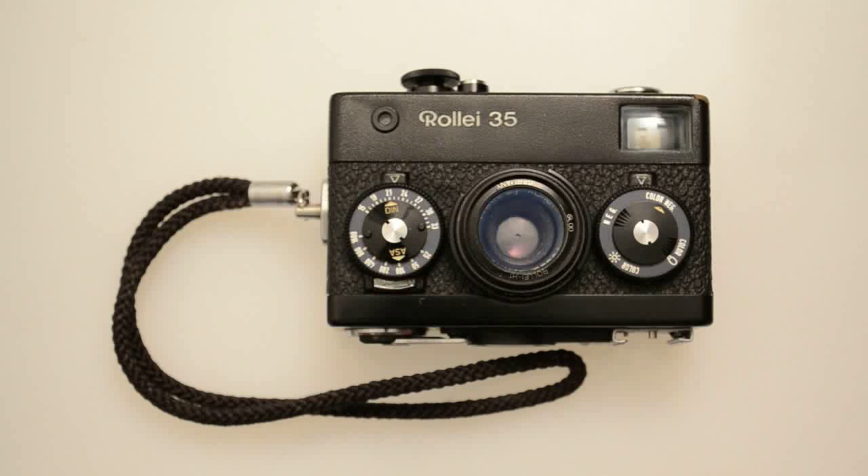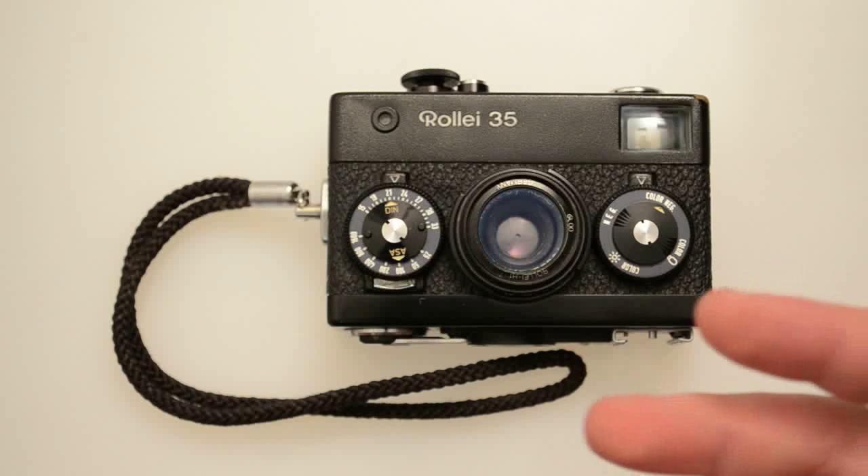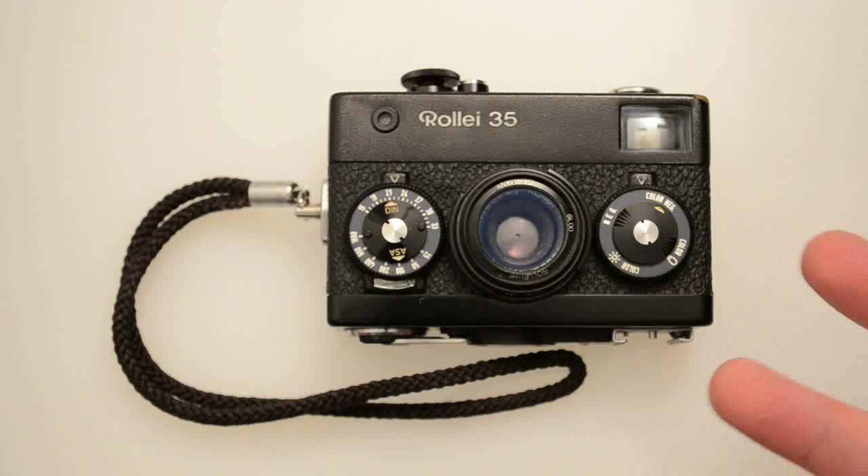Raleigh is known for their twin lens cameras. They're based in Germany, they've made rangefinder cameras, SLR cameras, and a bunch of other cameras — just an all-around general camera maker. These days they're most famous for their twin lens reflex cameras.